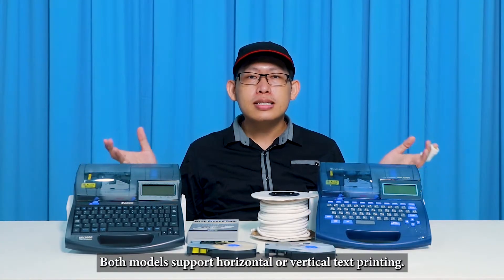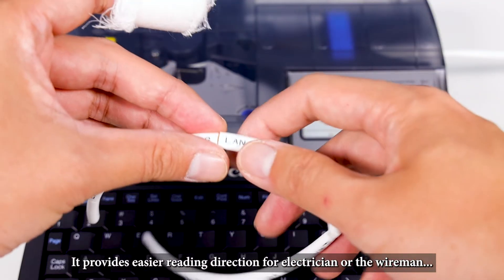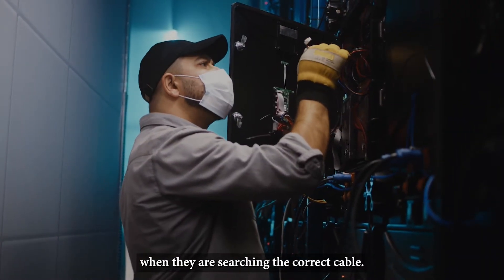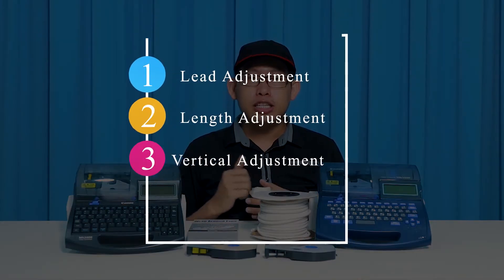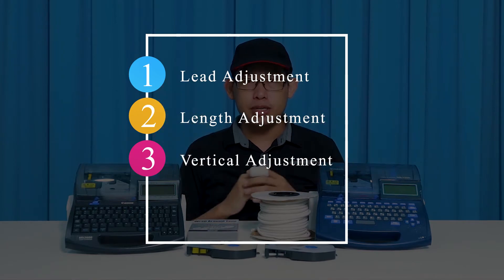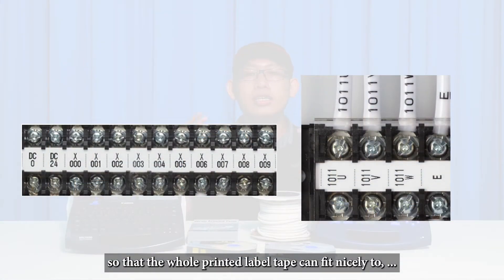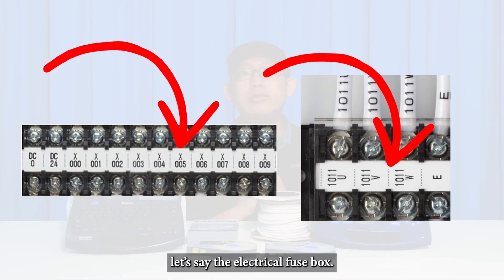Both models support horizontal and vertical text printing, providing easier reading direction for electricians or wiremen when searching for the correct cables. Both models also support lead adjustment, length adjustment, and vertical adjustment, allowing users to adjust the spacing and position of the printout so that the printed label tape fits nicely, for example, onto an electrical fuse box.